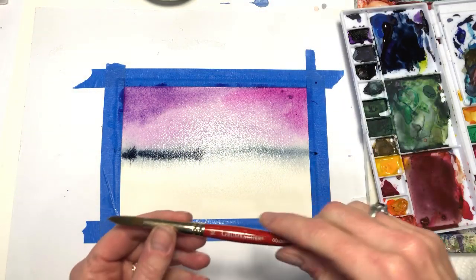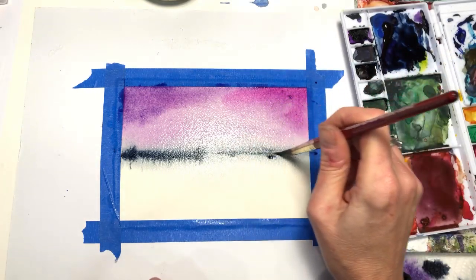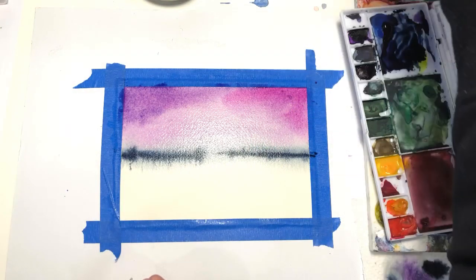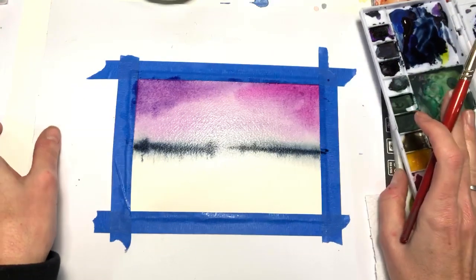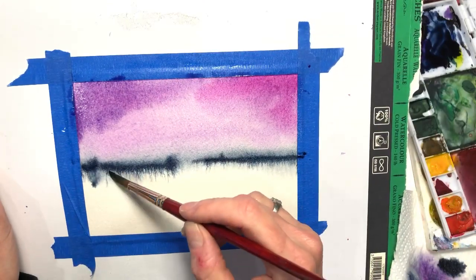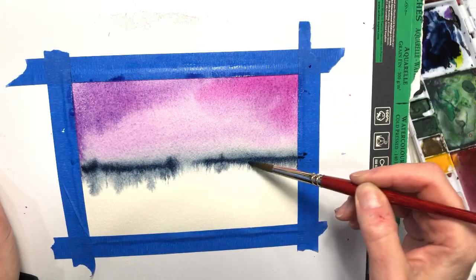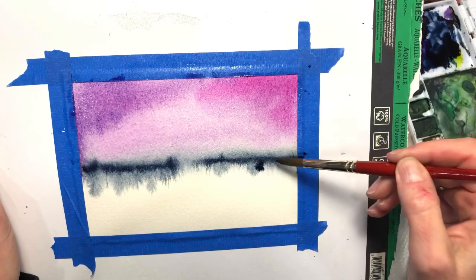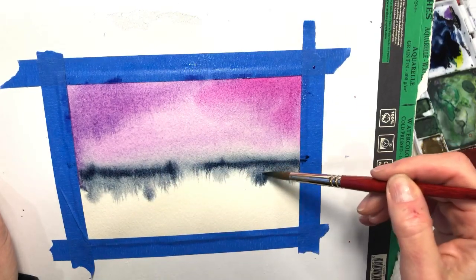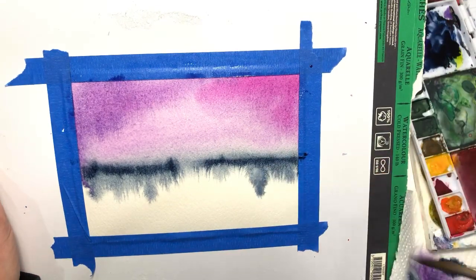I'm going to take a different brush — the Grumbacher number 10 — and go across that middle line with the paint. We're going to lift up and manipulate it a little bit; have it on a board so you can do this. Just dab it here, let it bleed down a little bit. Dab it in different sections, grab some paint, let it bleed down — you want to give the illusion that it's reflecting the trees from above.